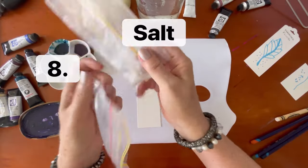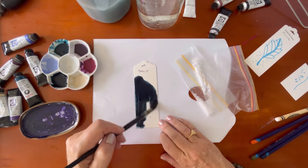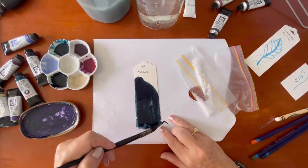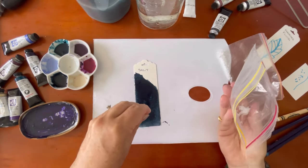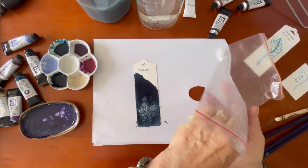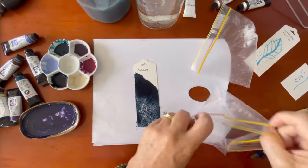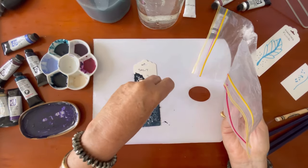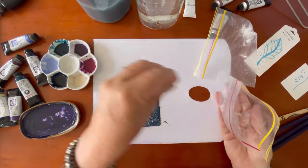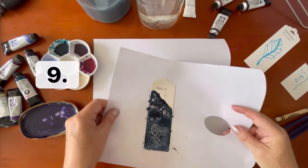Next is salt. I have a couple of varieties — some rock salt and some salt flakes. I'm using Winsor & Newton Professional Payne's Gray, which I think with Arches watercolor paper is the perfect combination for making really wonderful salt patterns. This will have to dry for probably two days.